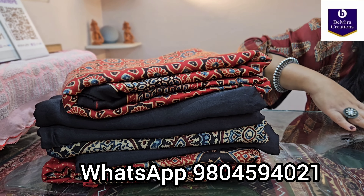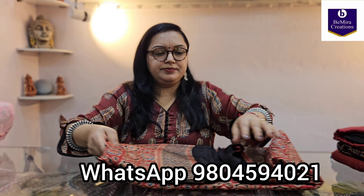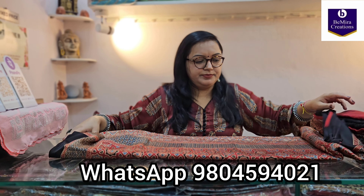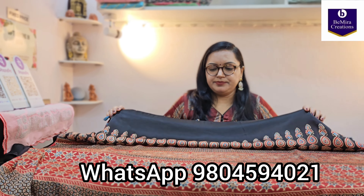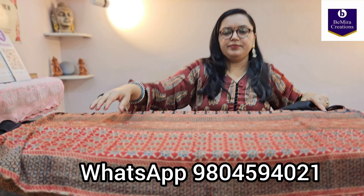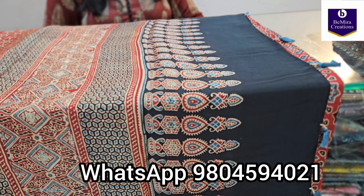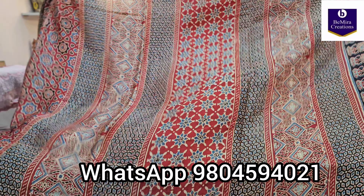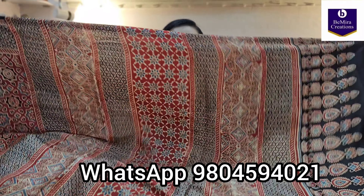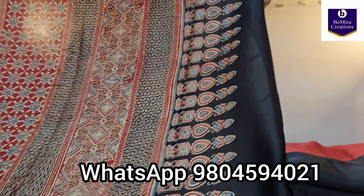Starting with the first one. This one is in a very beautiful rustic red shade — it is not red, it is not maroon, it is a very pretty rustic red shade. Pure modal silk fabric, and it is our guarantee that the quality, the color, and the print are all going to be the best. You can purchase and check the quality yourself. These are the most beautiful and perfect quality you can get in modal silk. This is how its tussles are.